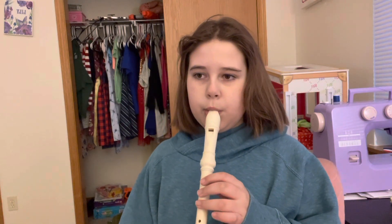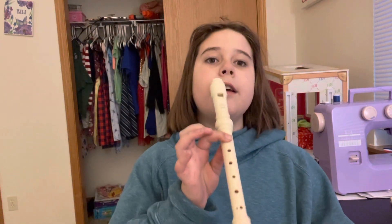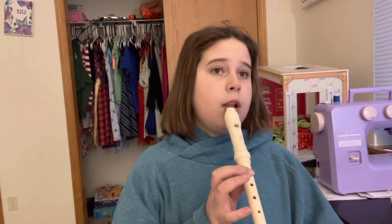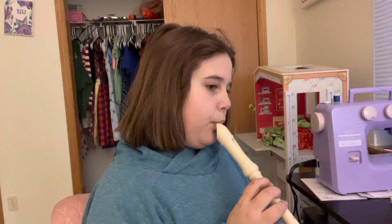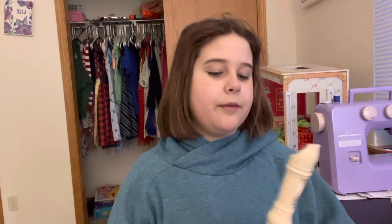Hot Cross Buns like this. I have no idea what's going on there. Let me try one more time. Make sure you have your left hand on top. Get ready. Okay, that's a different one. I'm sorry.